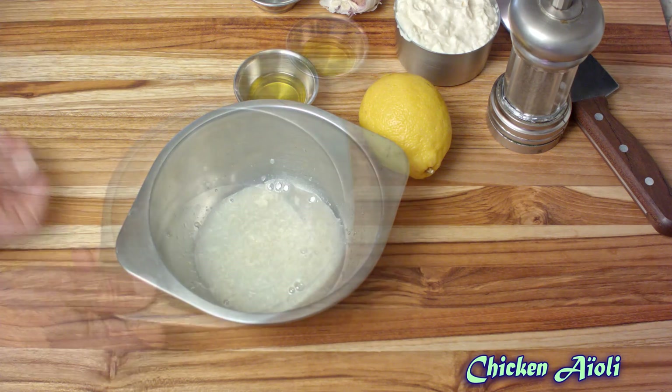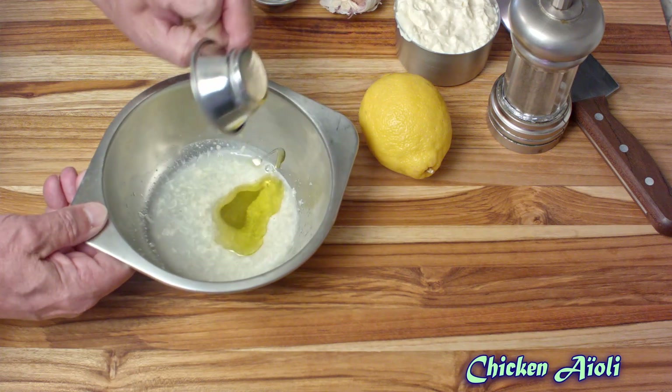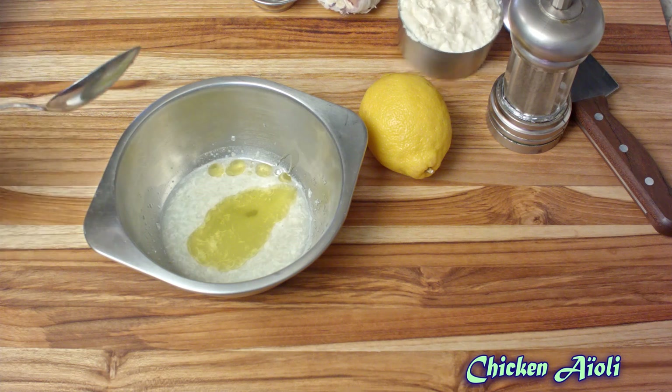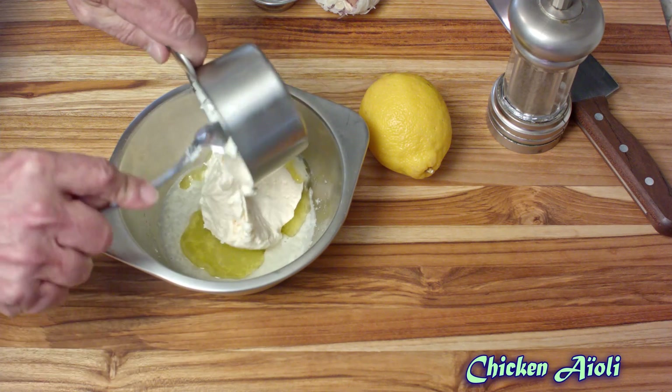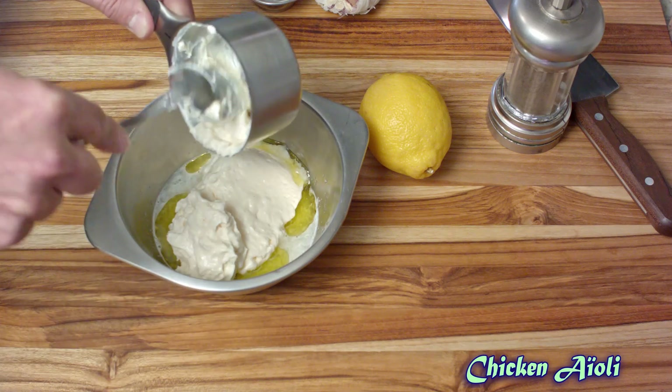Once that's happened, go ahead and put in some olive oil and a cup of mayonnaise. This is a store-bought mayonnaise — I don't see anything wrong with doing it that way, but if you want to make your own mayonnaise, go right ahead and do it.